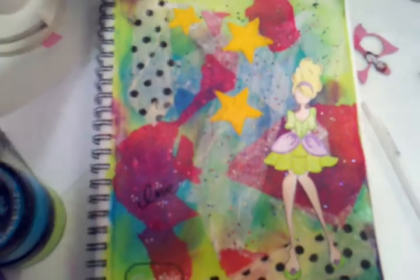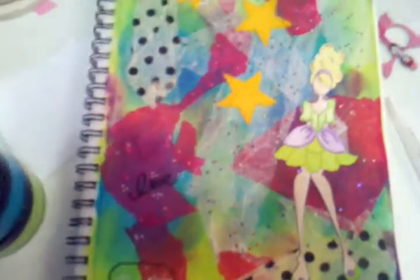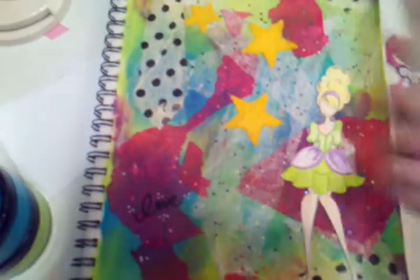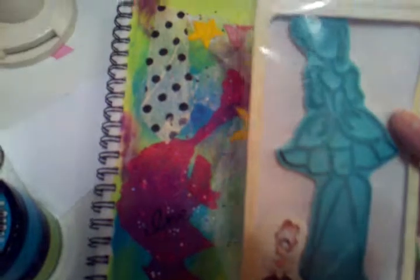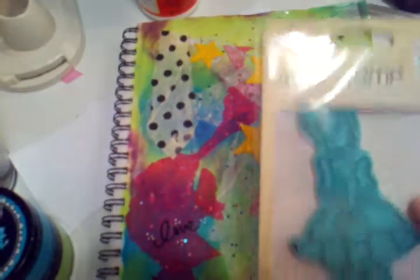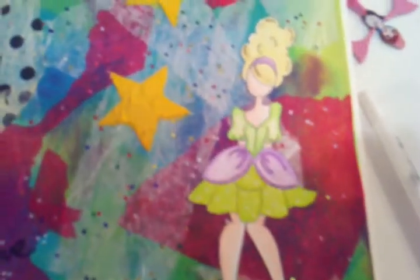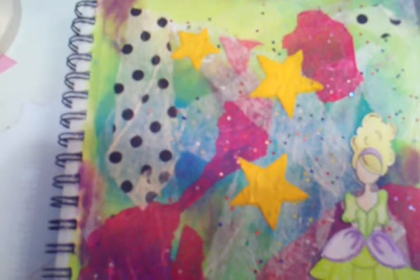After that dried, I colored with my Prisma colored pencils this stamp right here by Julie Nutting — this one is Mindy. I absolutely love these stamps, they're so fun to work with. I colored her out, then glued her down, and then did some stencil work.